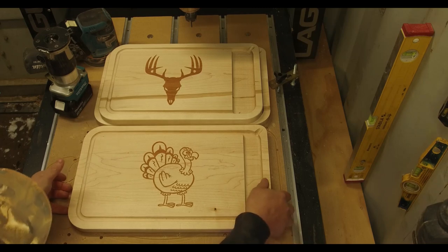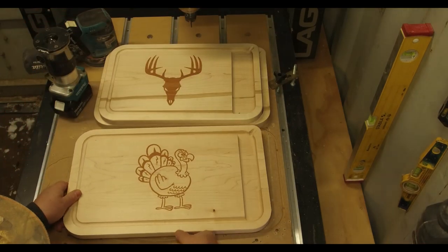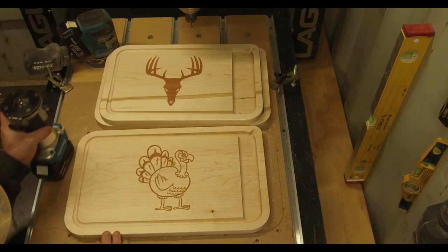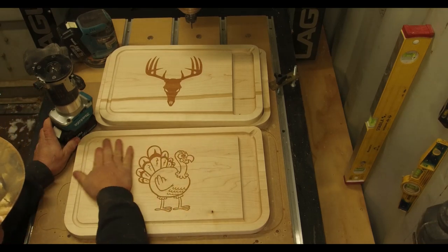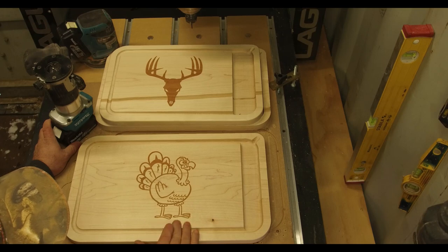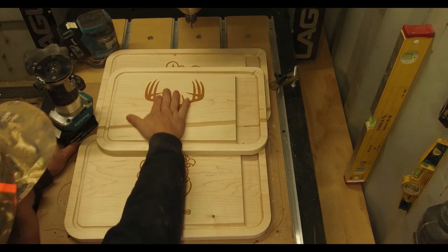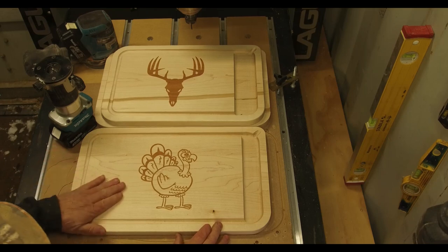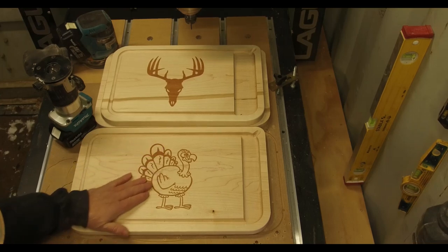There we have it — pretty successful. I've got this mini router and I found this little router bit in my Dremel set — I'm going to round off the edges, top and bottom. Sand it down with an orbital sander to about 150 grit, then wet it down with a damp cloth to raise the grain. Let it dry out completely again and sand down to 220 or 320. Then we're ready for finish. When we're all done I'll add a couple of photos of the finished product.